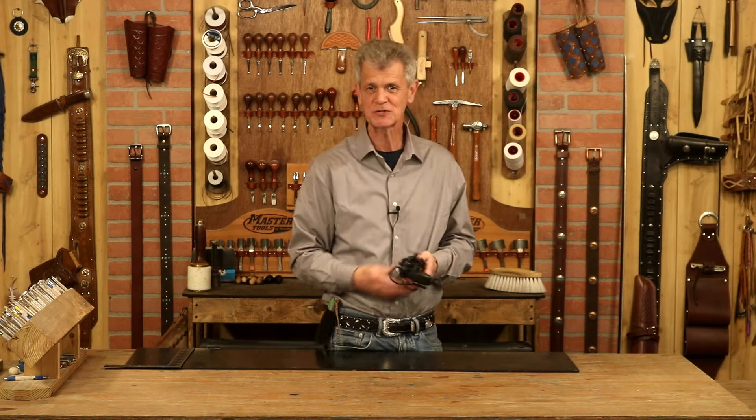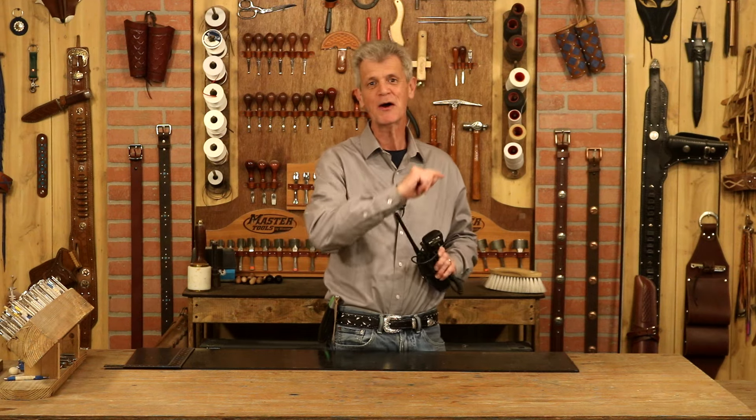Hi, I'm Chuck Dorsett for Weaver Leather Supply, part two of our radio strap for our first responders. We've got a body, now we need some strapping. Let's get on to that and make this a beautiful finished piece.